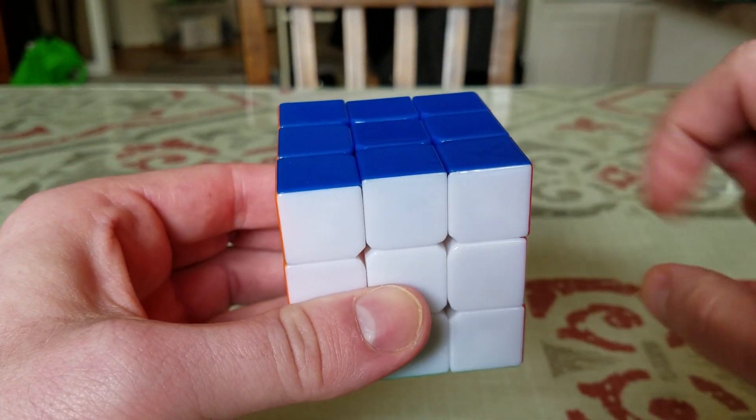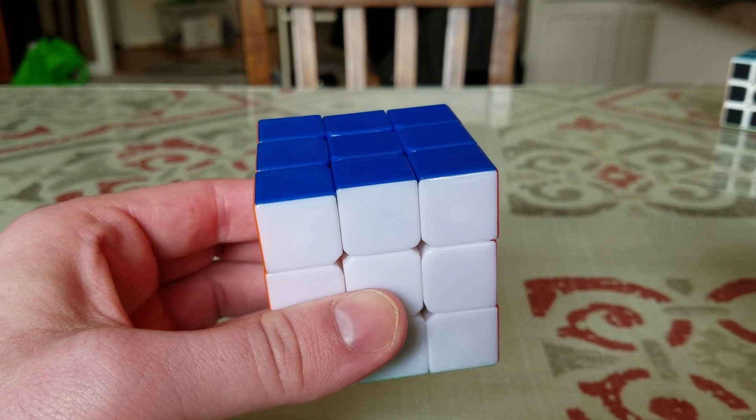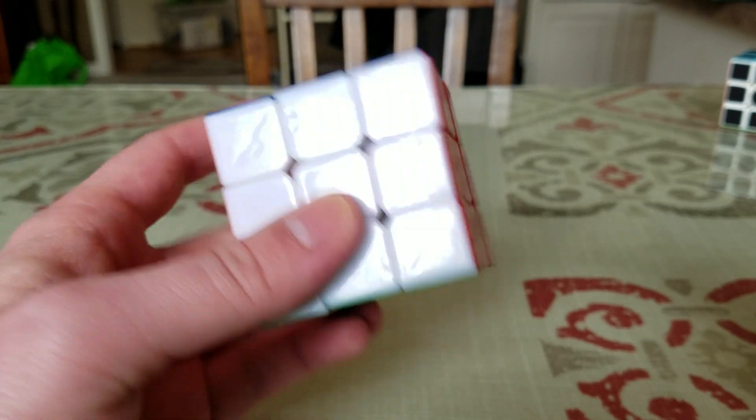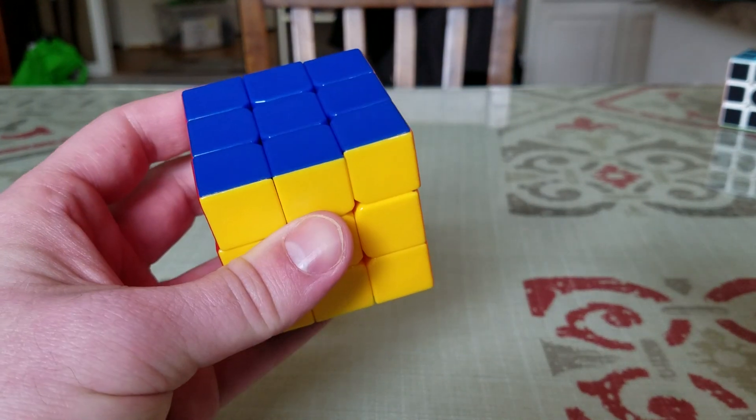Sometimes you'll have one corner to fix, sometimes three, sometimes all four — so it may take longer. But it's the same move and the same steps every time. Once you've got it, you should have a completed 3x3 cube. Congratulations.